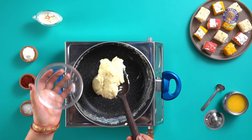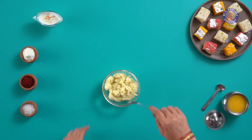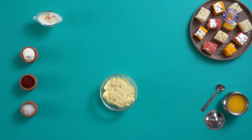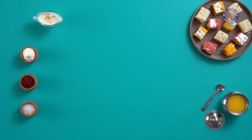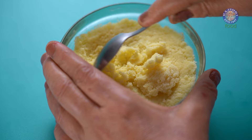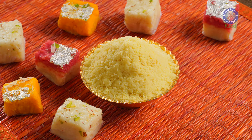Set it in a clean container while still warm. Store-bought Mawa is pricey and sometimes even adulterated — why not make it at home when you can so easily? We will let this cool at room temperature. Once it cools down, what you get is the perfect crumbly homemade Mawa or Khoya ready to use. You can store it in the refrigerator and it stays good for 3-4 days in an airtight container.